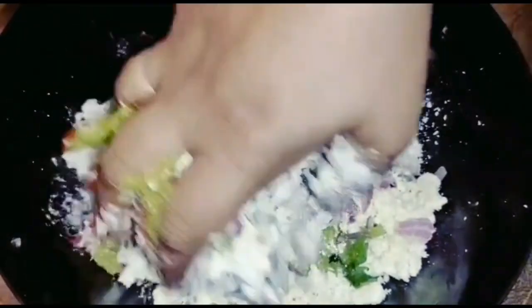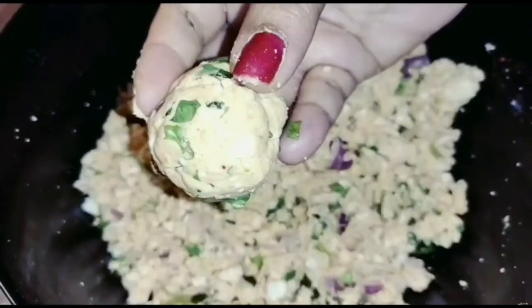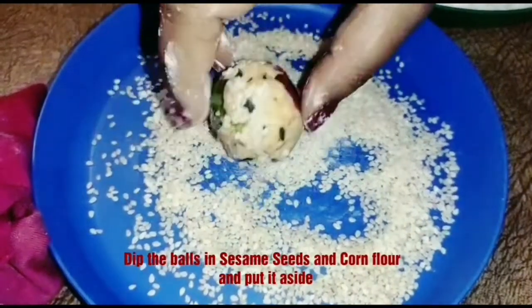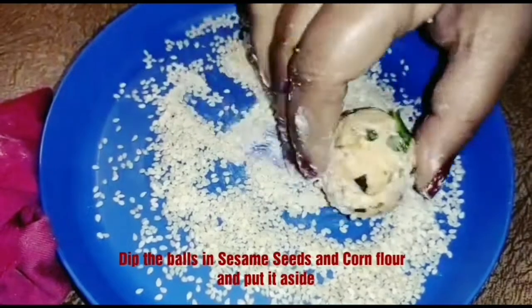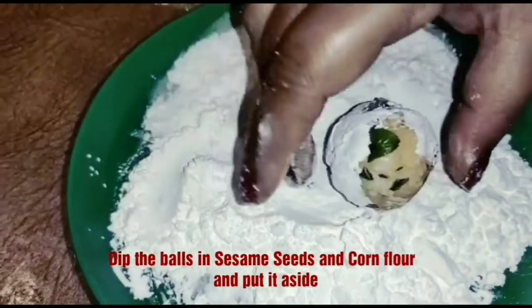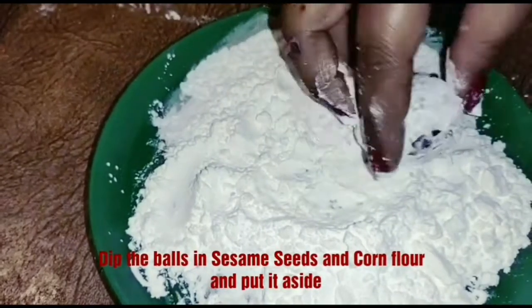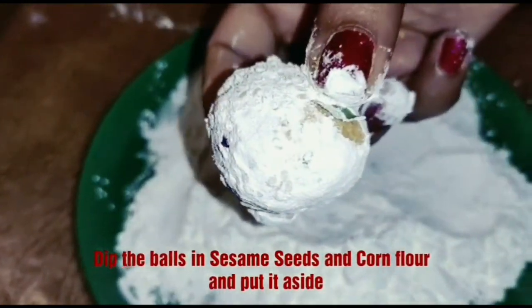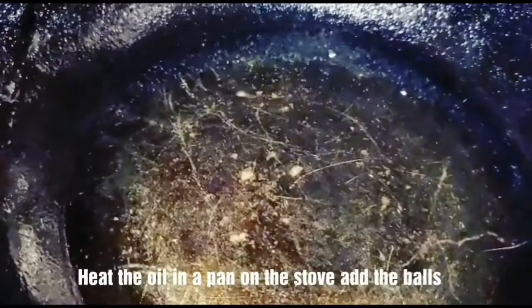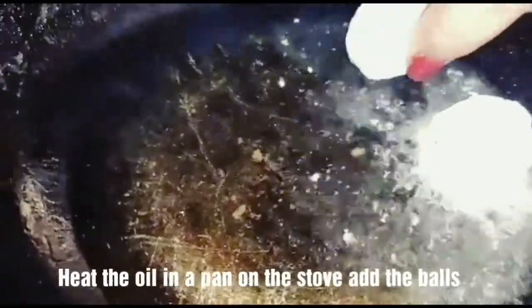Mix everything together and make small balls. Pour cornflour on the surface, then stir the oil in a deep pan and fry the balls.